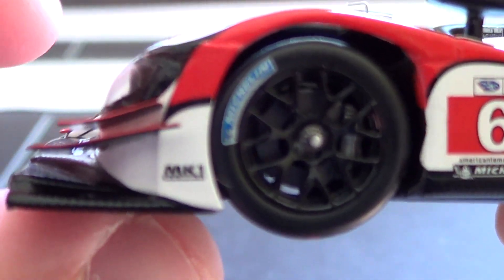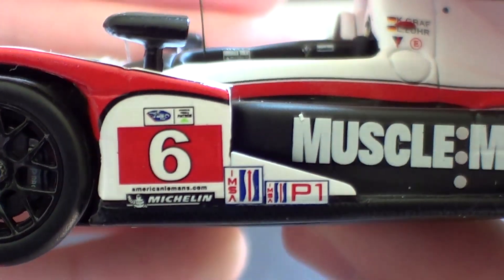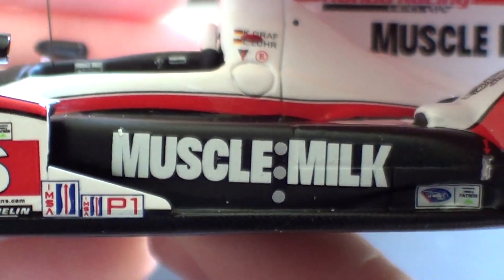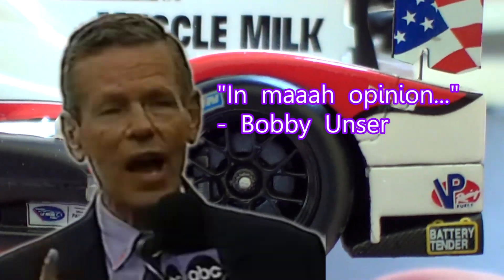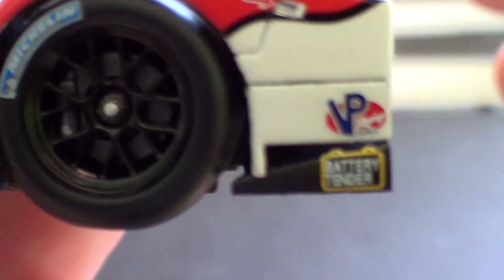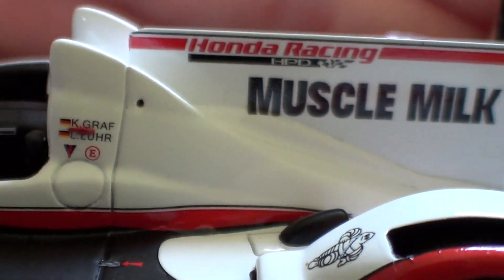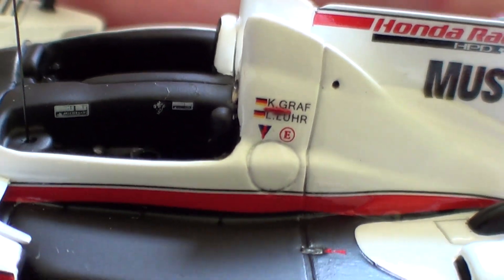Unfortunately this team — Muscle Milk Picket Racing — no longer exists. They ran the first couple of races of the Tudor United Sports Car Championship and then pulled out. In my opinion, the Tudor United Sports Car Championship is not nearly as worthy as the American Le Mans series was. I enjoyed the American Le Mans series a lot more and actually went out of my way to watch those races.